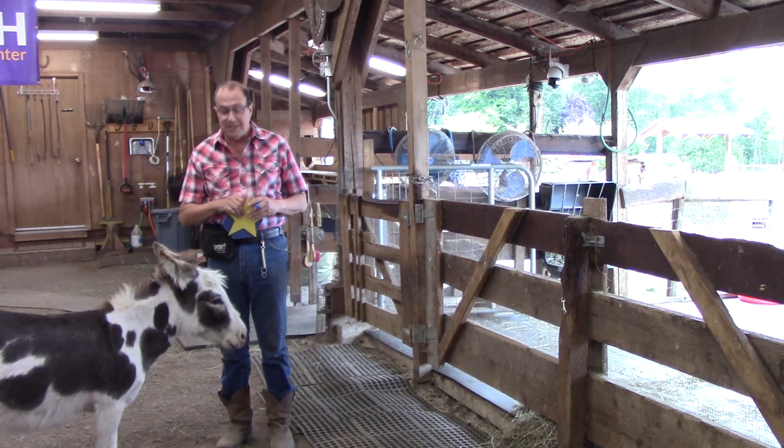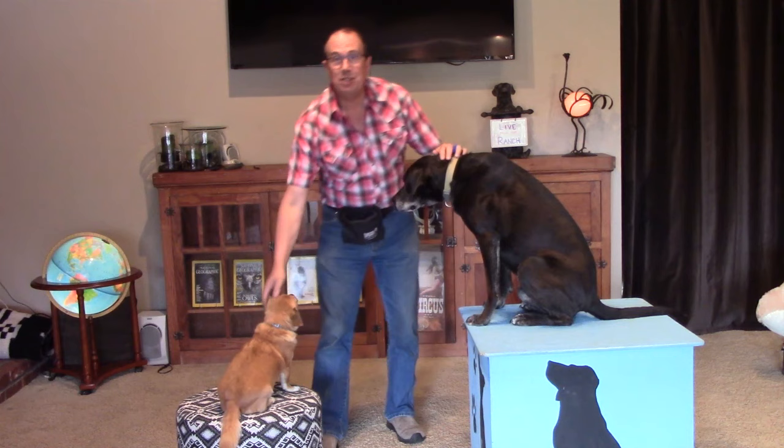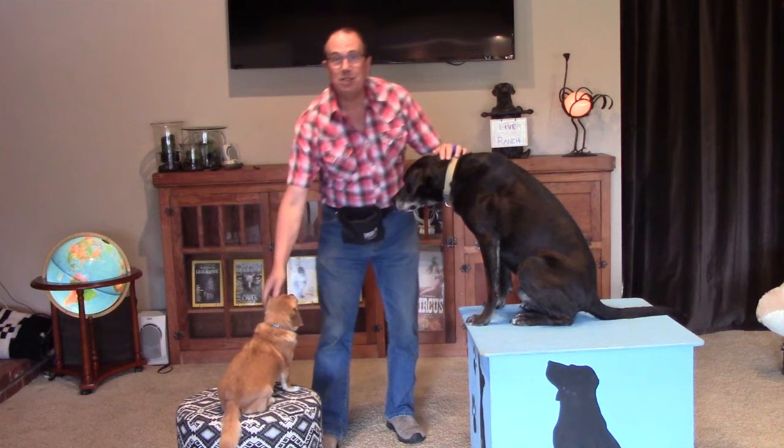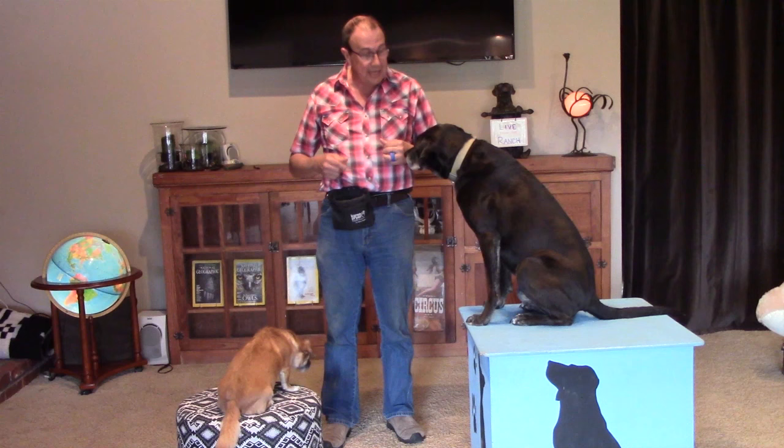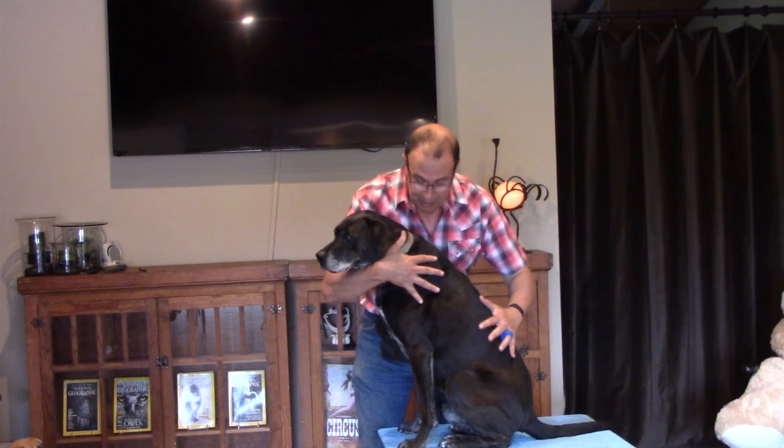Both my hands can be occupied handling a target or handling a tool, but I'm still able to very effectively click when necessary. Sometimes when working multiple animals, I find myself with my hands full and I don't have a clicker immediately available. But with the click ring, I'm able to click no matter what I'm doing because it's always right there on my finger.